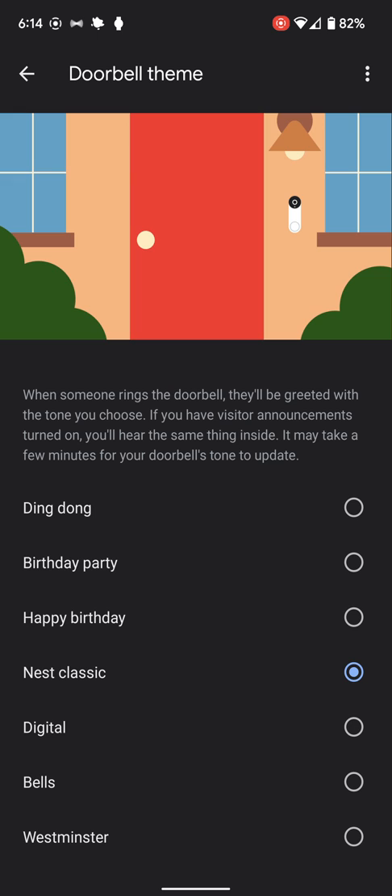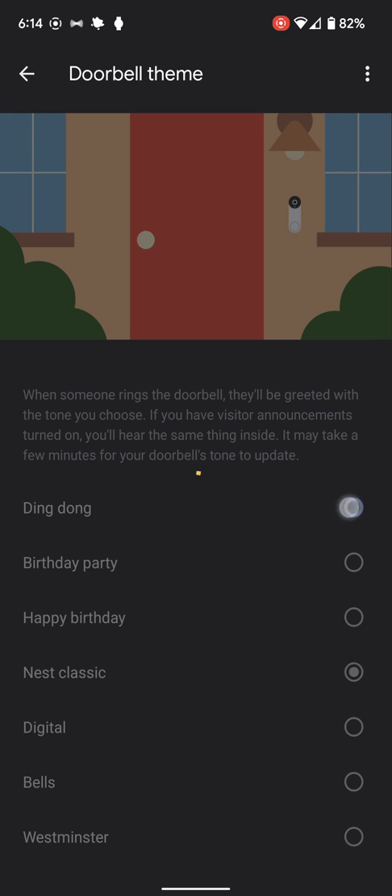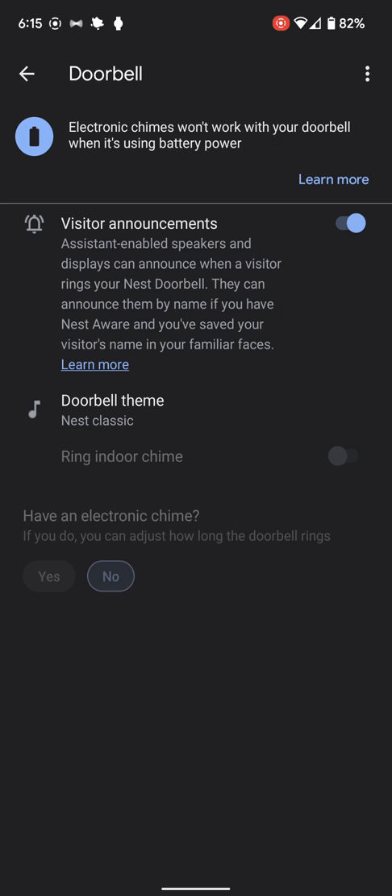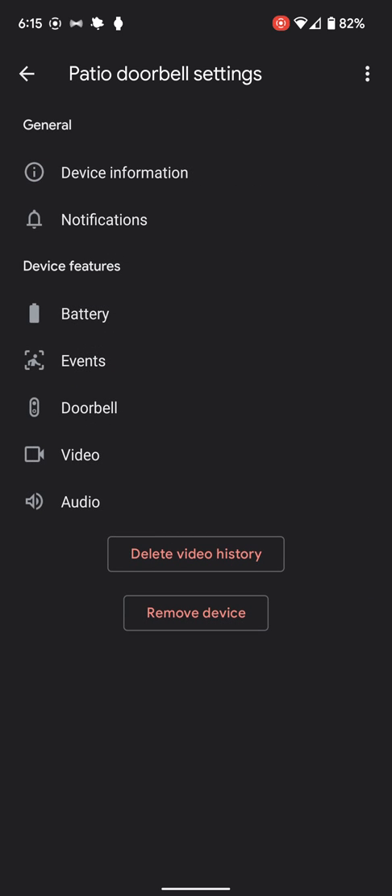The doorbell theme — ding dong. It doesn't play these for us to hear, which is a bit of a downside. Because it's not wired into the rest of the system, it's not going to ring my actual chime in the house. But that's okay — it goes off on every Google Assistant device automatically.